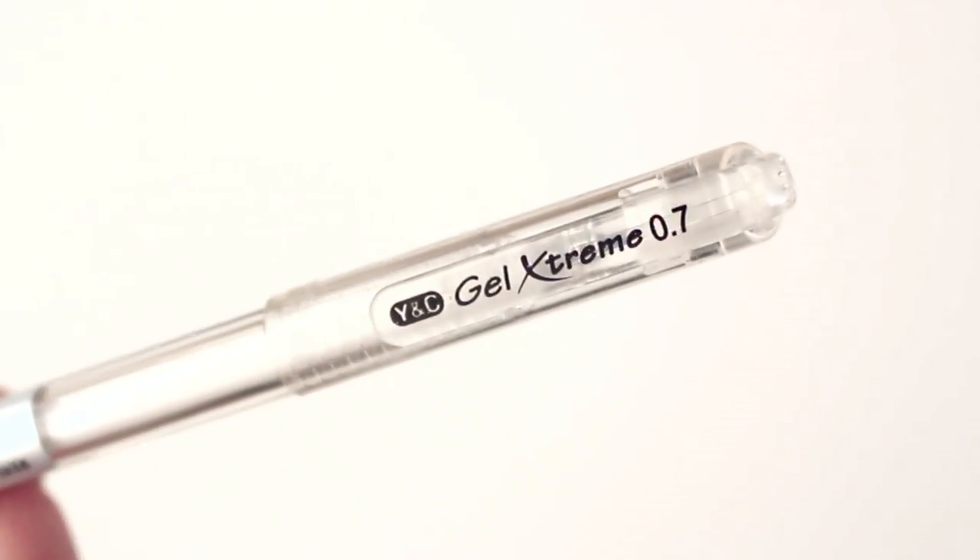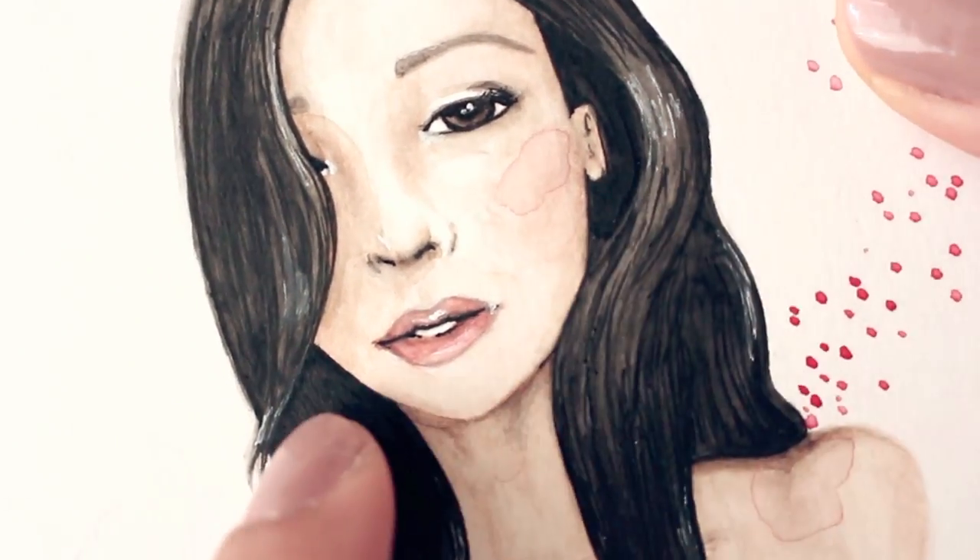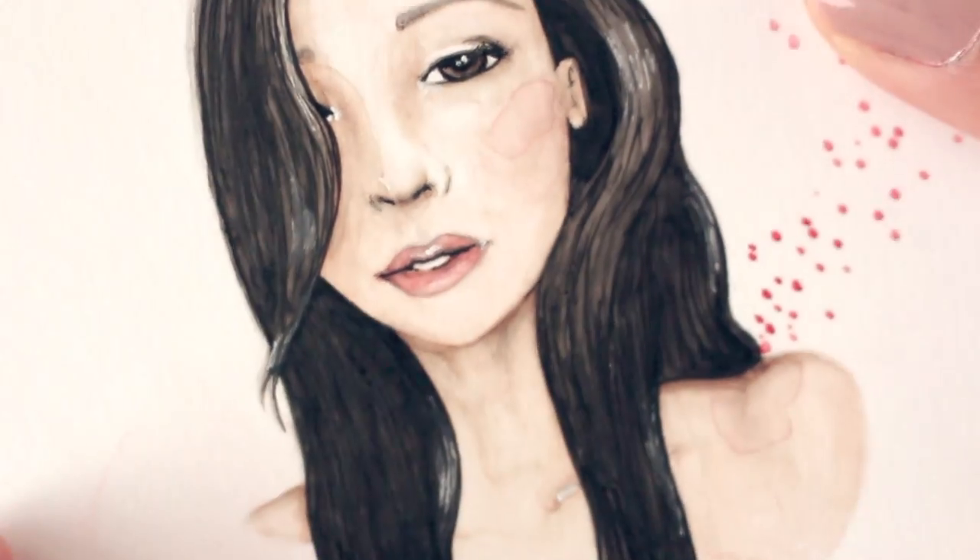Last but not least, I have the Yazutomo YNC Gel Extreme Ink in Pastel White. I love this gel pen because I feel that it pulls everything together — it's a cherry on top! I use this for text and mostly highlights for my doodlings' eyes, lips, and hair to give that shiny effect.